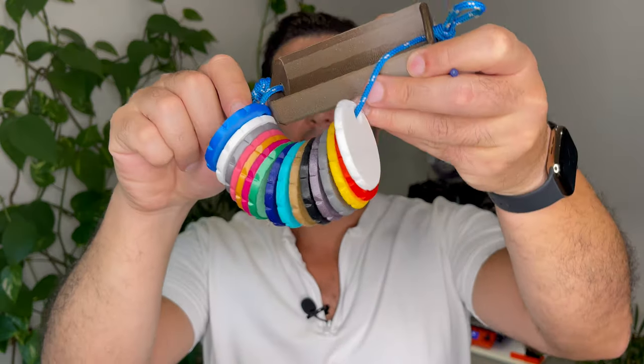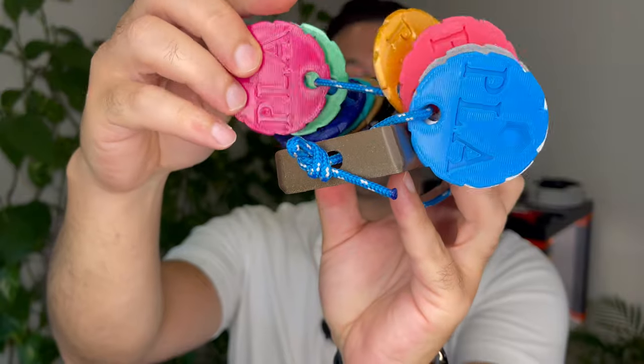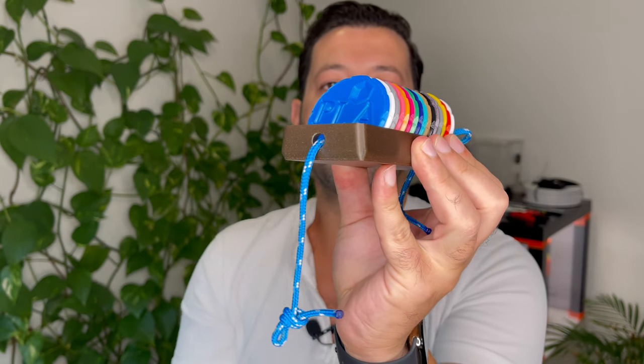By the way, you can also have this whole setup on a rope, which is a bit easier but less elegant, I guess — something like that. You can play with them and as soon as you're done, just pull the rope and it straightens everything out.